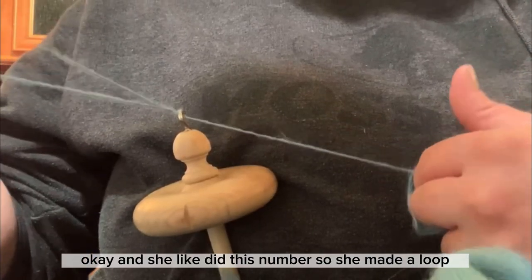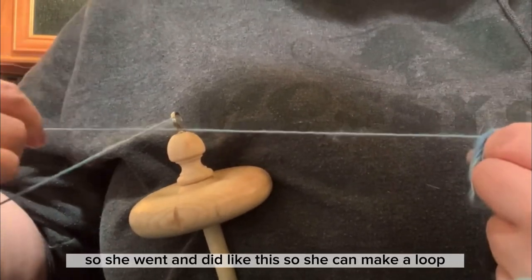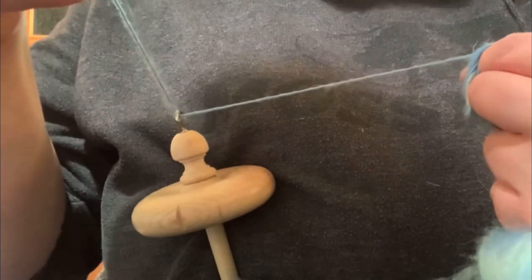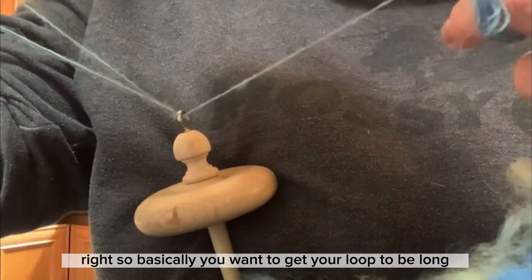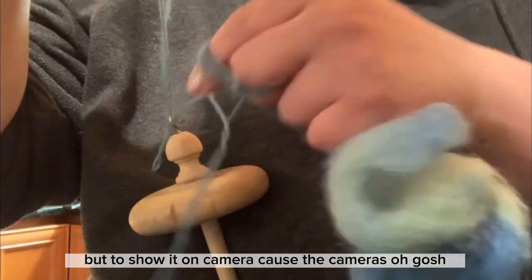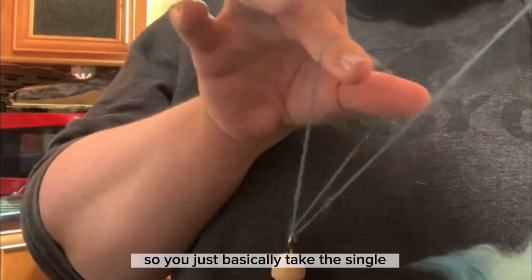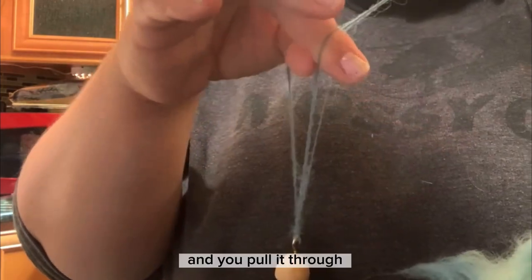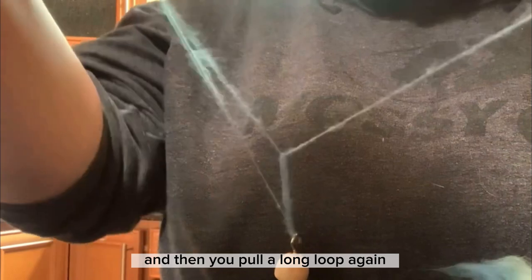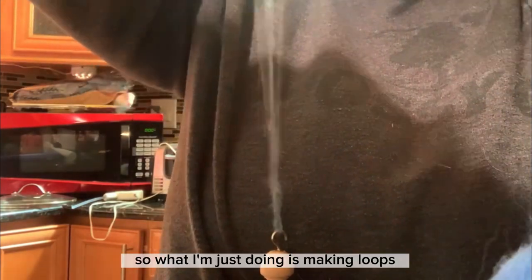She made a loop — she went and did like this to make a loop. You want your loop to be long. This is my struggling. So this is the loop — you take the single and pull it through, then pull a long loop again, because you're making loops. She said she doesn't ply until she's got it all off her hands, so what I'm doing right now is just making loops.